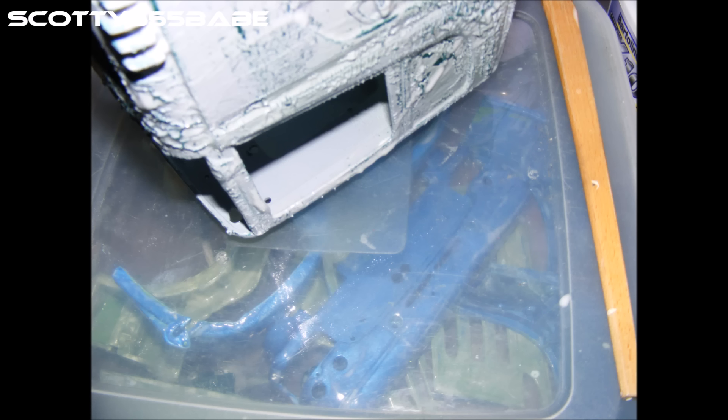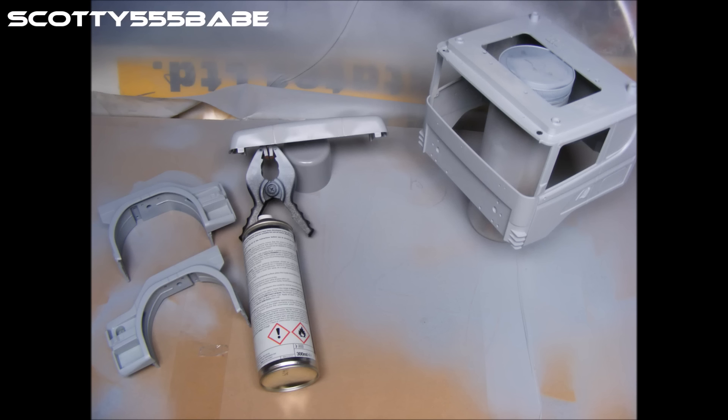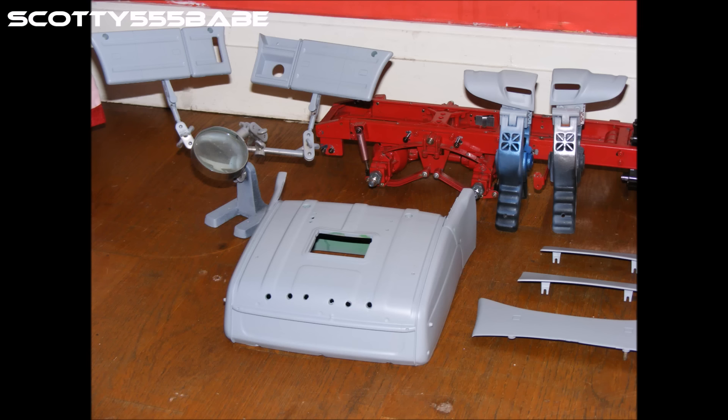There's my Scania cab bubbling away in paint stripper. We got that all stripped down nicely — all the white parts are pretty much back to bare white — and then made a start with the priming on the wings, the bumper, and the cab. Basically all the plastics to do with this Scania kit.